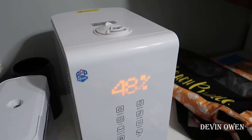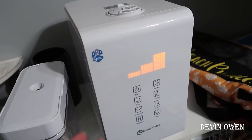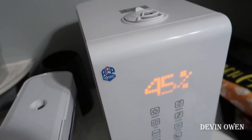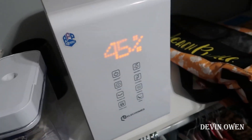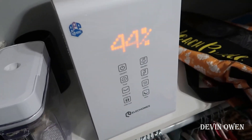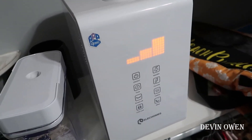We pretty much hit the humidity level we want. We're moving into the summer months so we're not going to be running this as much. The other thing I wanted to mention is it does have an app, so you can connect this to Wi-Fi and control it from the app. We usually don't do that since we're just filling it at night and turning it on here, but it is really nice to have that function if you want it.